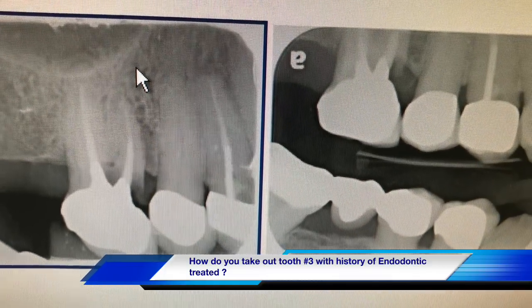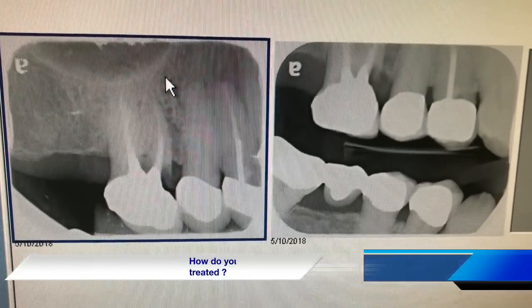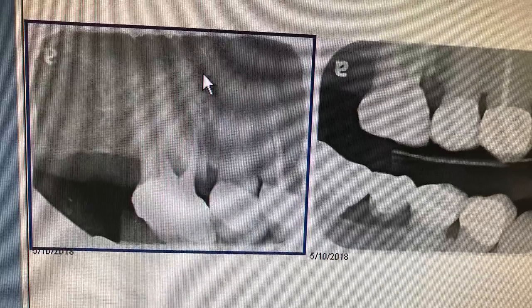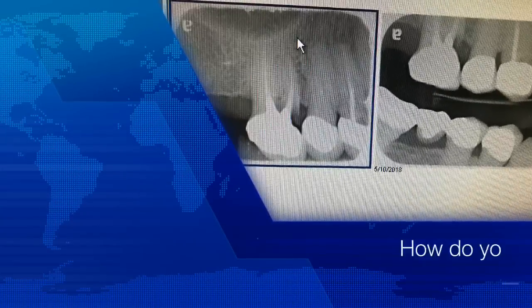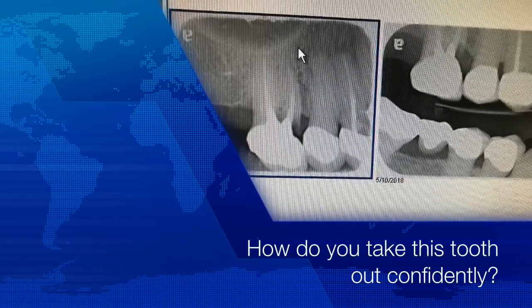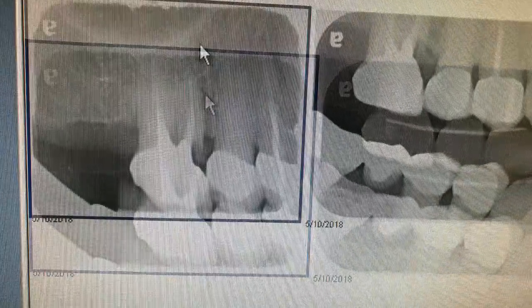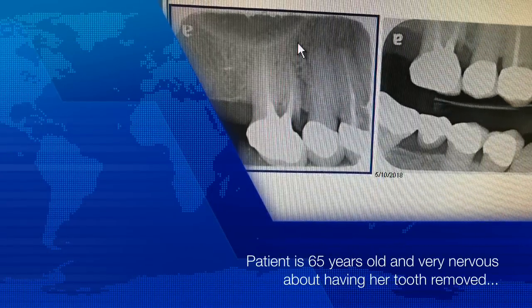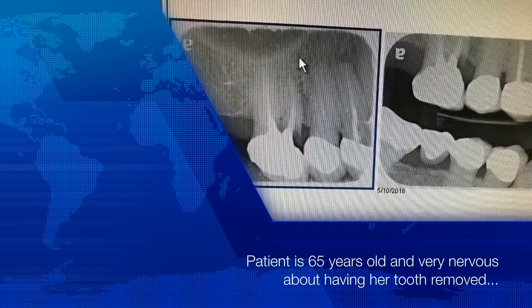Endodontist failed. Cracked tooth. Symptom: pain on chewing. Tooth is hopeless — it needs to be removed. How do you handle this in your daily activity at your office? Are you ready with this case? This is a 65-year-old female patient who comes to your office very nervous about having the tooth removed. Can you handle this?